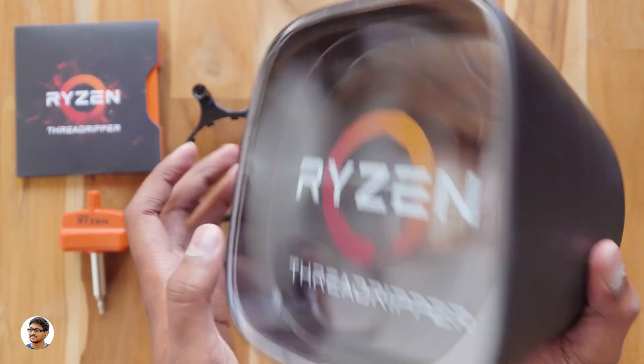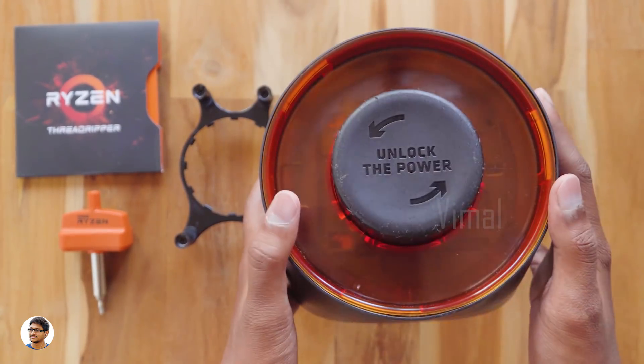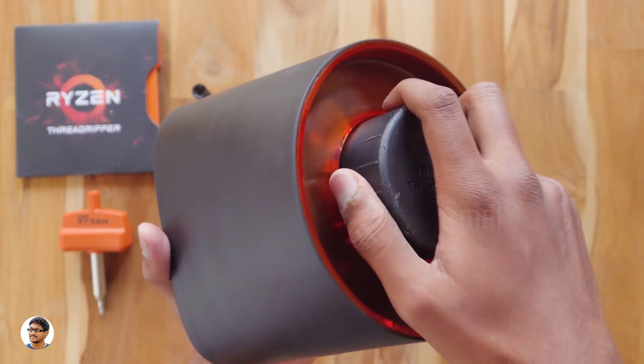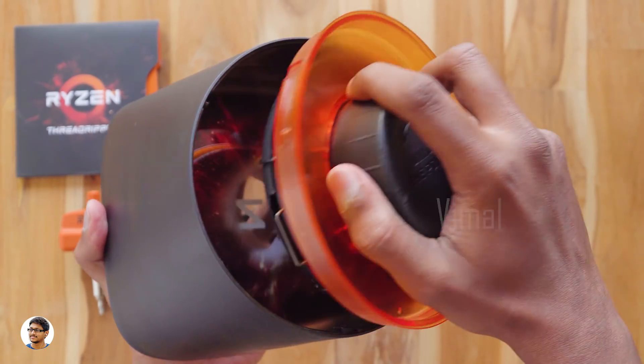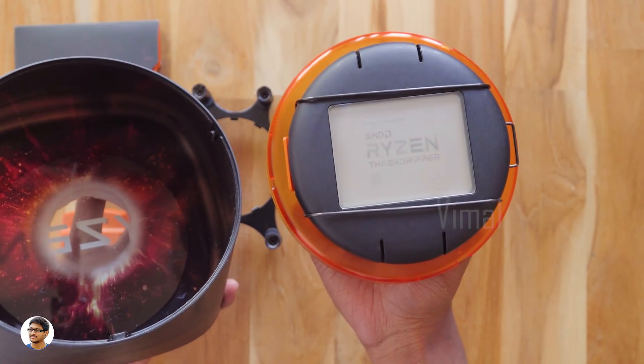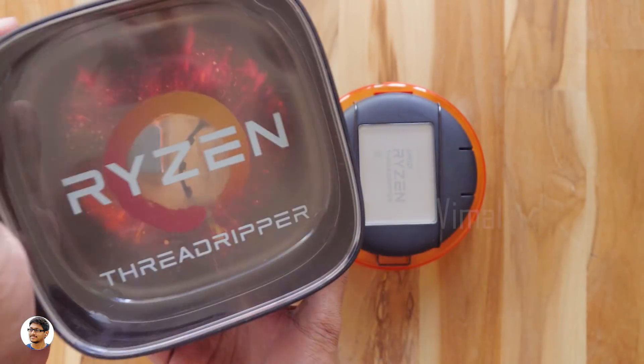Now let's check out the Threadripper processor itself. It comes in this attractive plastic box that also says 'Unlock the Power' on the back side. This is how you unbox it. Oh my god — here is the Threadripper! There's nothing else in the box, so let's set it aside and check out the processor.